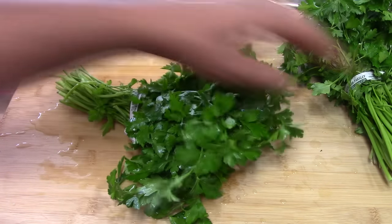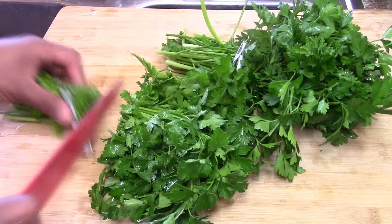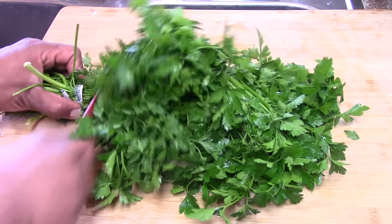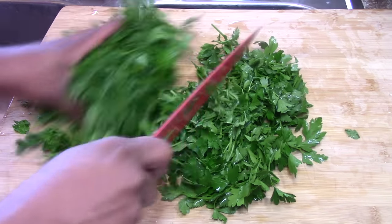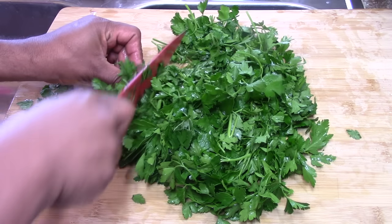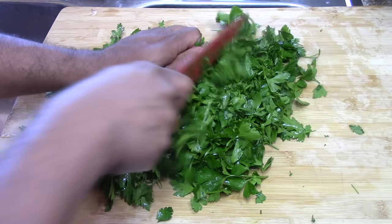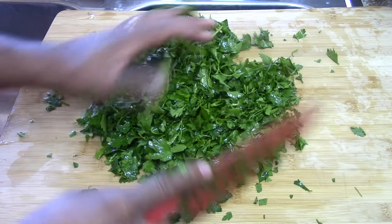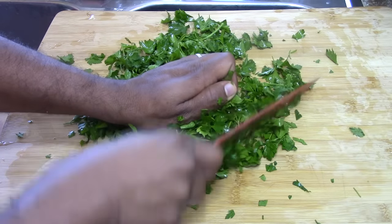For this recipe we're gonna use two bunches of fresh parsley. Make sure you give it a nice rinse. Take your time — you don't have to be a special person at chopping vegetables or mincing. Just take your time and be patient.